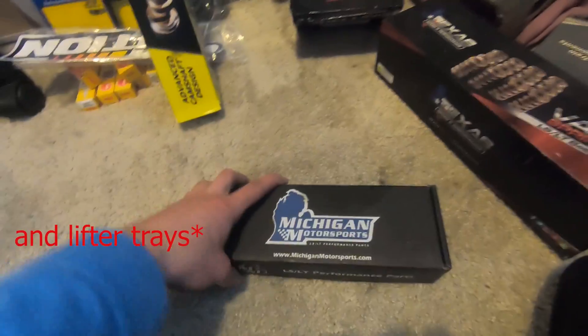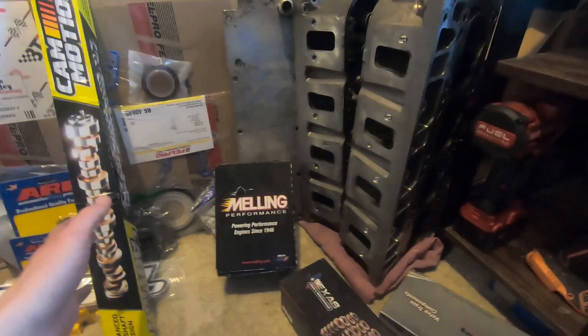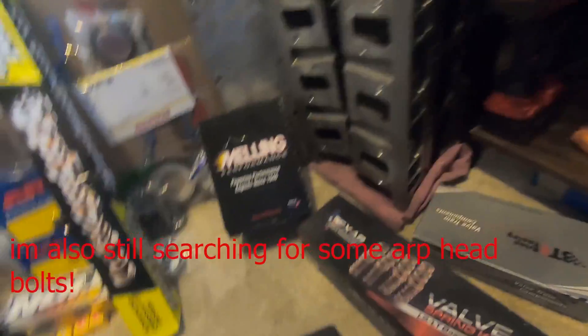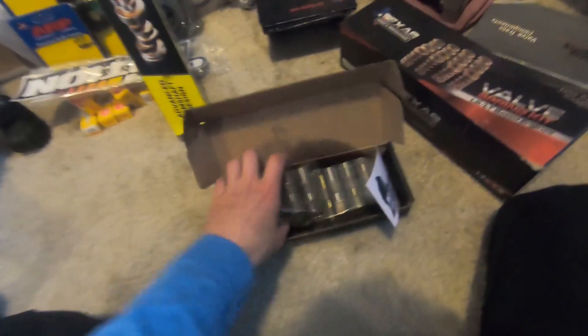We have our LS7 lifters - these are brand new. I didn't get the Johnson ones; if you want to spend the 500 plus bucks to get them go ahead, but you can get these for under 200 bucks. This is also probably the most miscellaneous name brand kit you've probably ever seen put together, but there's many reasons why. They smell wonderful - get a good whiff of that. BR7 spark plugs, because you know we need them.